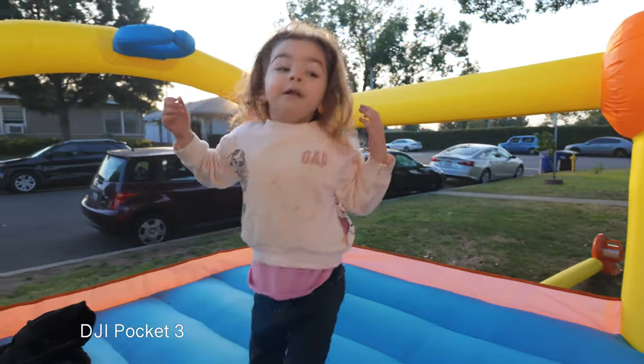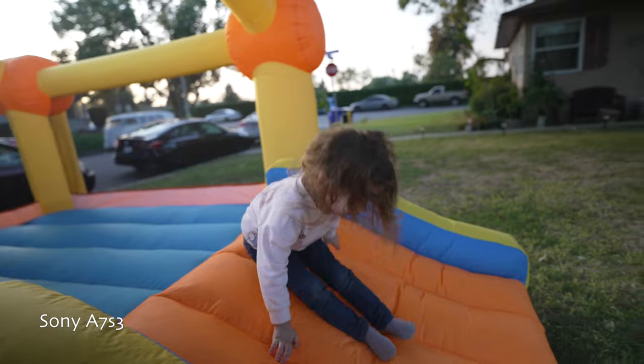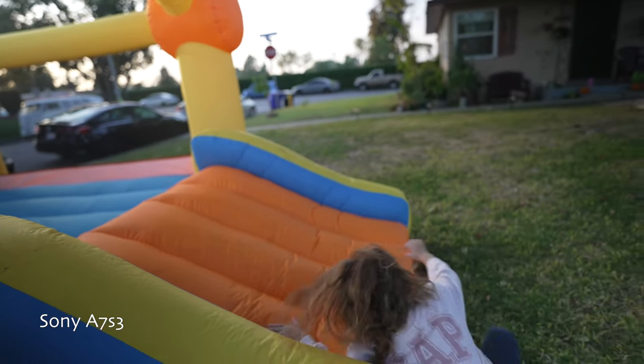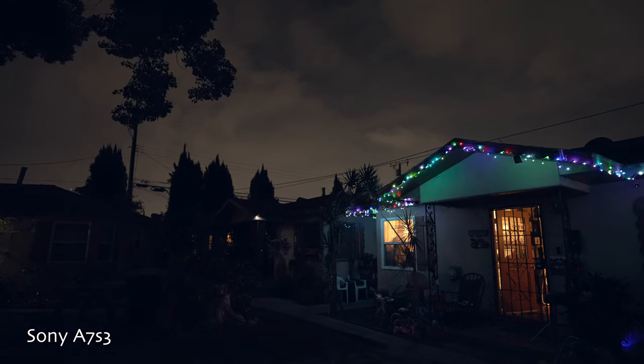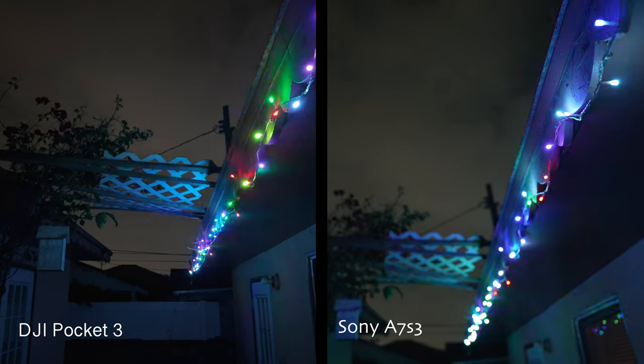If you're on the fence, I think you should buy this camera. The image quality is fantastic — one of the best I've seen in a small travel companion vlogging camera in a very long time. More importantly, the low-light capabilities are fantastic. This is a huge upgrade from the Pocket 2, and if you're coming from the Pocket 1, it's an even bigger upgrade. It's going toe-to-toe with some dedicated mirrorless and interchangeable lens cameras intended for vlogging. It really hits well above its weight class.